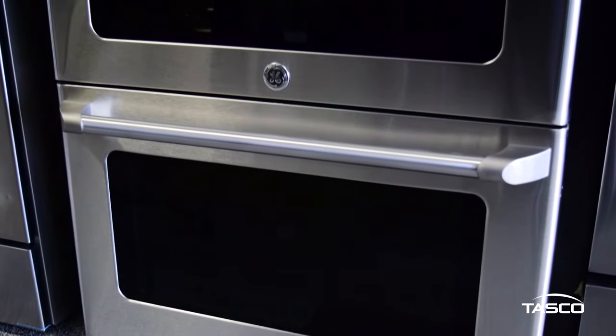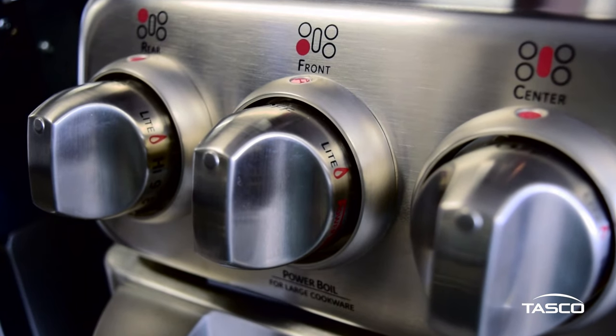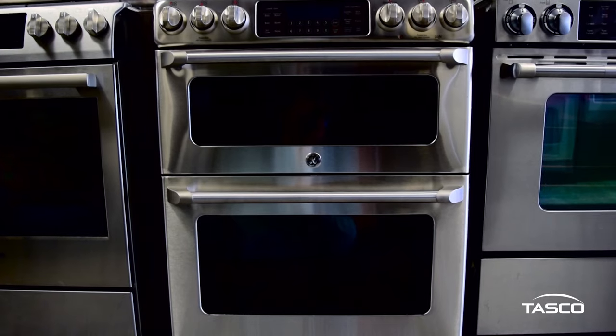To learn more about GE Cafe's 30-inch stainless steel double oven gas range or other high-quality appliances, we invite you to check us out online at tascoappliance.ca or visit one of our local Tasco showrooms today.